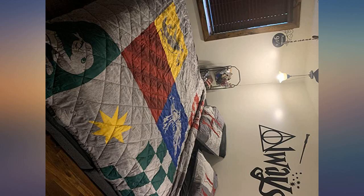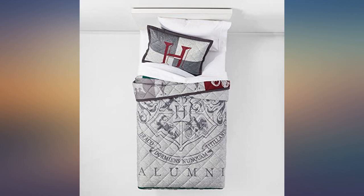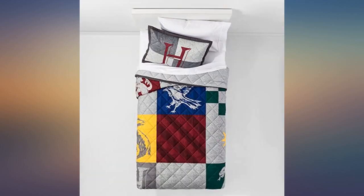This quilt is amazing — looks awesome. Super soft, keeps you warm, and it's light enough that you are not sweating. Definitely recommend. Perfect for my son's bed; it is so cozy and comfortable. He loves it.